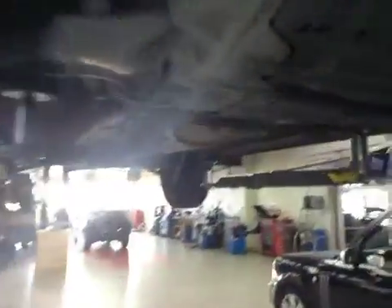Moving through to the rear of the vehicle, the exhaust system is in good order. Rear suspension is in good condition with no signs of weeping at the joints. Rear pads are at 8mm and discs are okay.